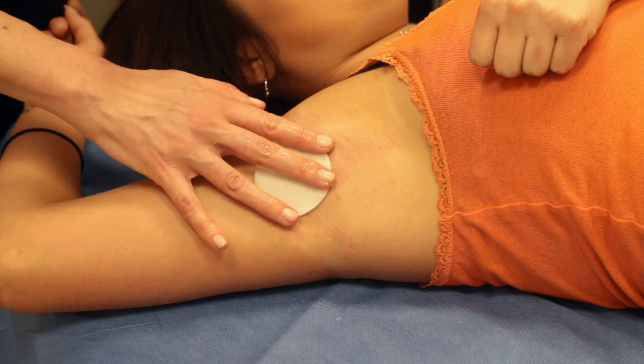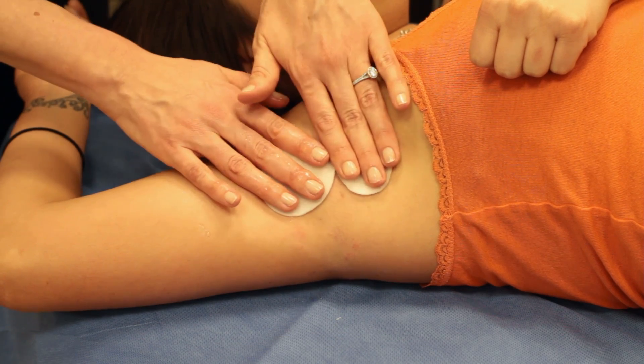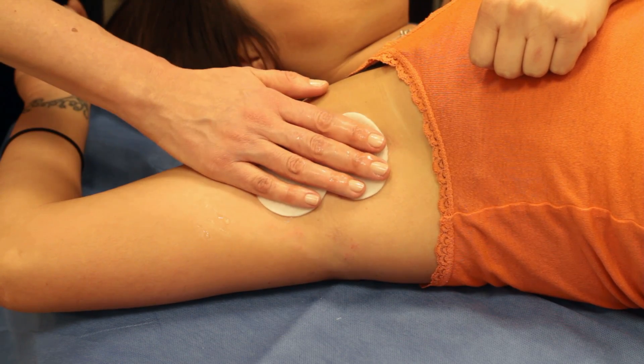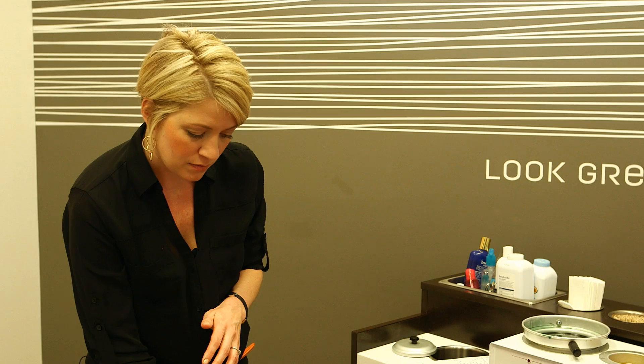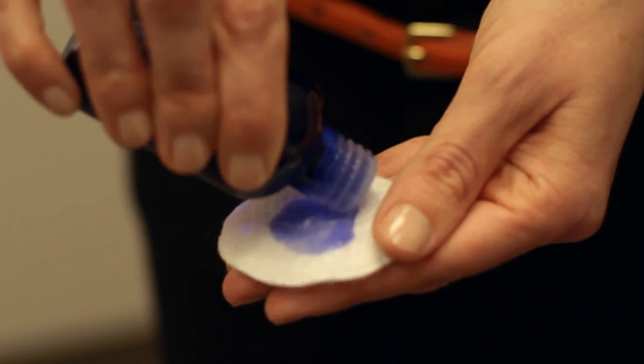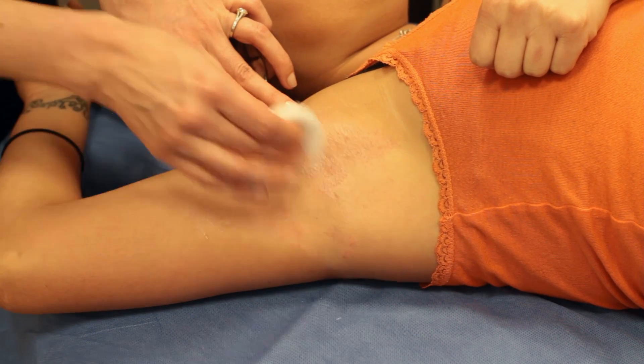Once you're finished with your service, you want to apply some cold compresses. That cold will help to calm the skin down, reducing that redness. You'll just let them sit there until that sting goes away. Once you're finished with that, apply a soothing oil to help calm any further redness or irritation.